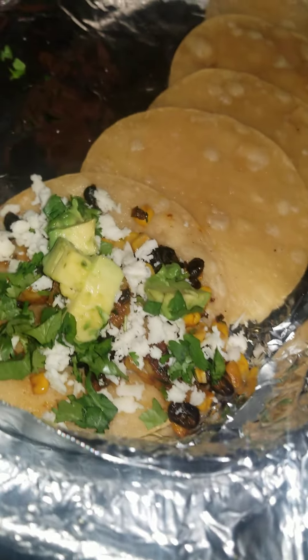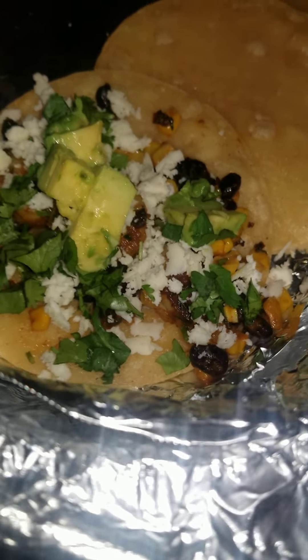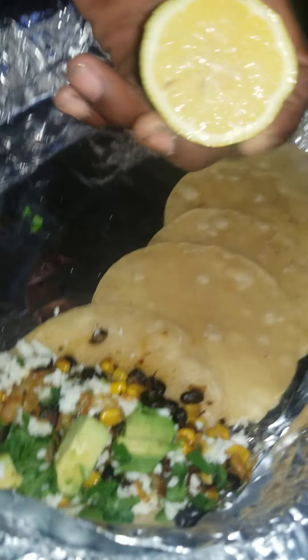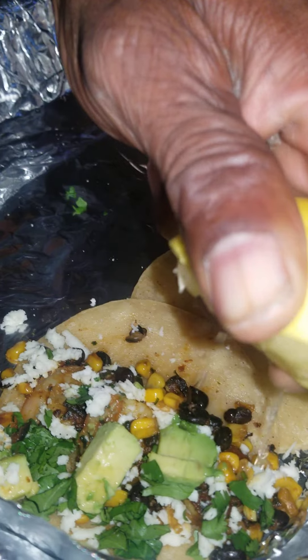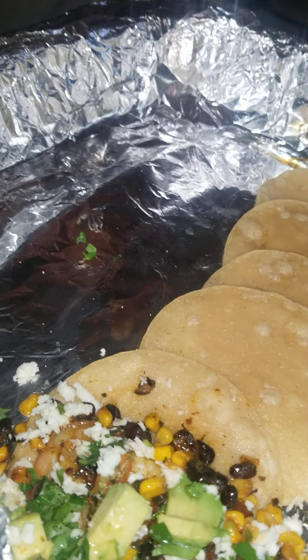We don't have any lime that's ripe enough, so we're just going to use lemon juice — about that much. But this would definitely be better with lime. About that much — yeah, with that much.